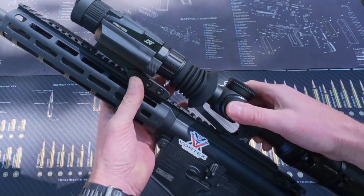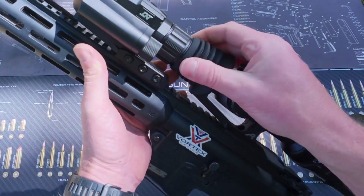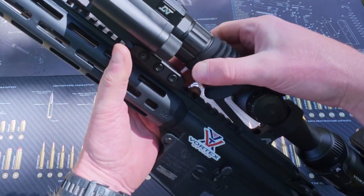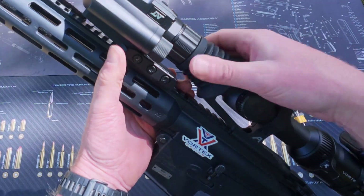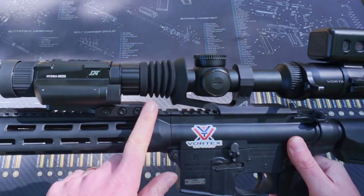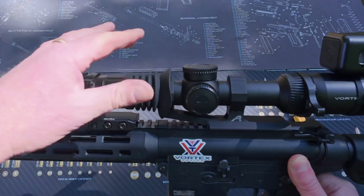That's nice and secure on the mount. I'm going to make sure that the i-cup is fitted nice and snug onto the Hydra. You don't have to fit the i-cup — the only reason why I've done that is so that no light from the unit is visible.